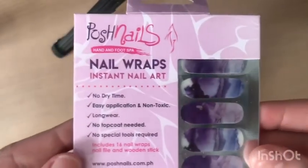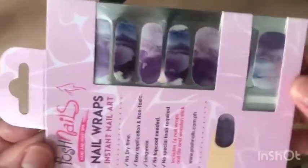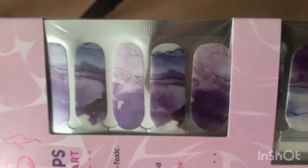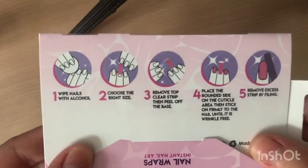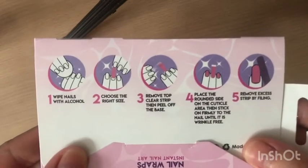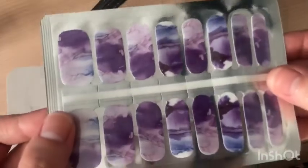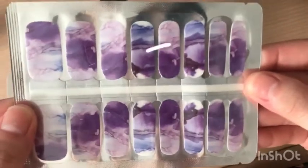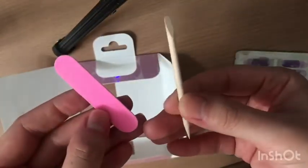Hi everyone, here's a longer tutorial on how to put on the Posh Nails nail wraps. This is the design that I chose. The most important part is you have to read the instructions that come with the package. When you open it, it comes with 16 individual nail wraps, a file, and a wooden stick.